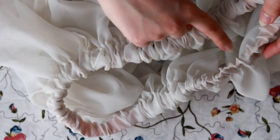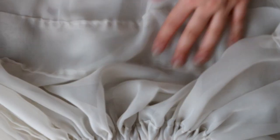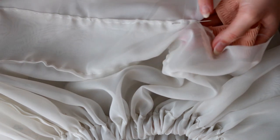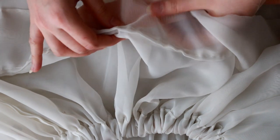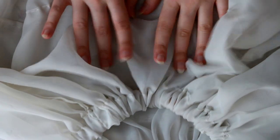My mom had already sewn it together and we're gonna do the same thing here at the waist. We're using a bigger elastic for the waist, and we decided to sew an extra piece here. Basically you put this in like this, then you sew it inside, close it, and you have the same thing as on the waist — if that makes sense.